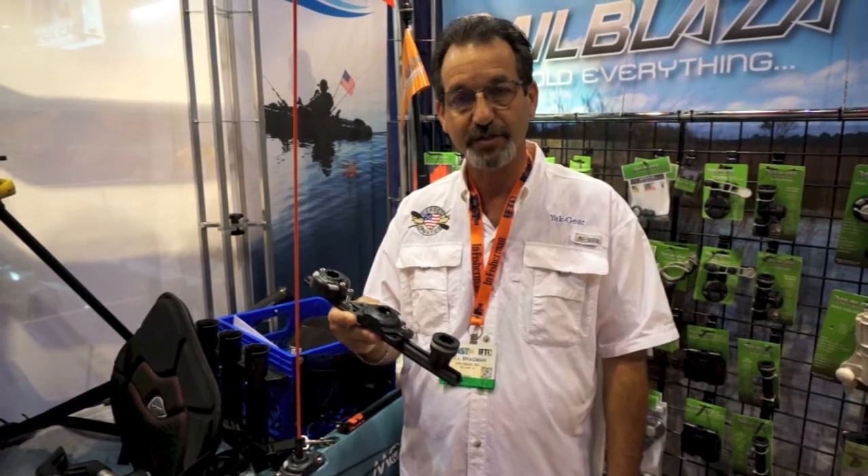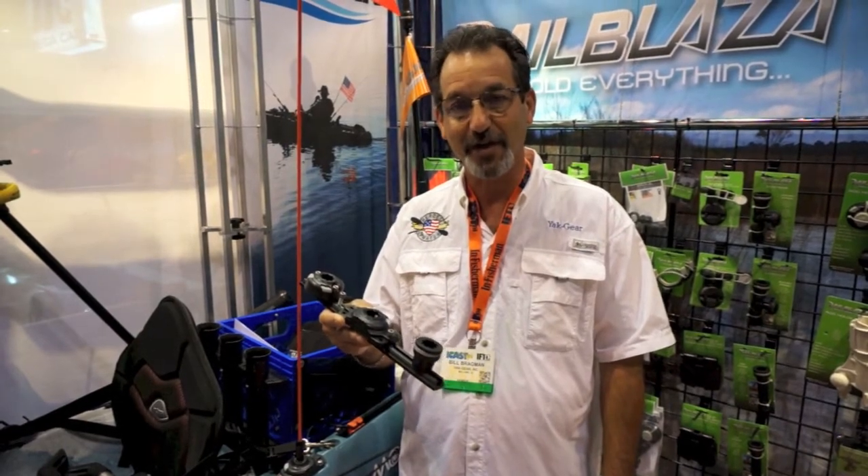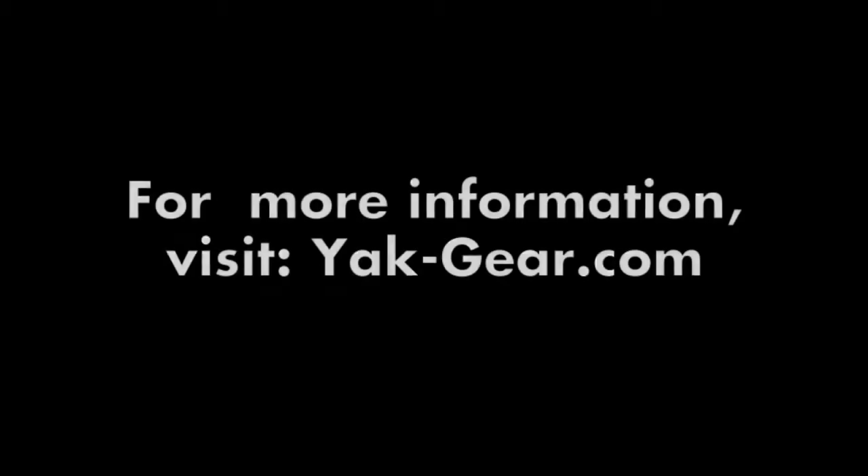Great product from RailBlazer, their new Starport HD. Leaving Orlando today — y'all have a great day, thank you so much for joining us.